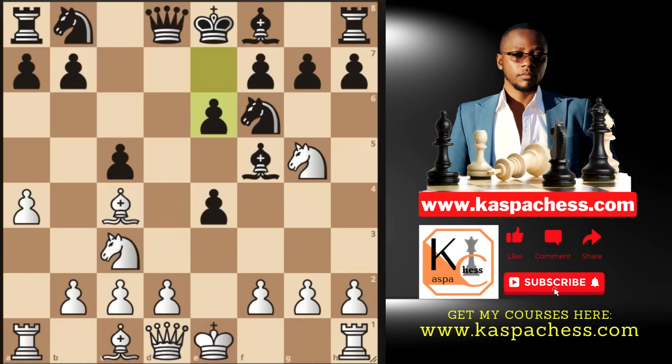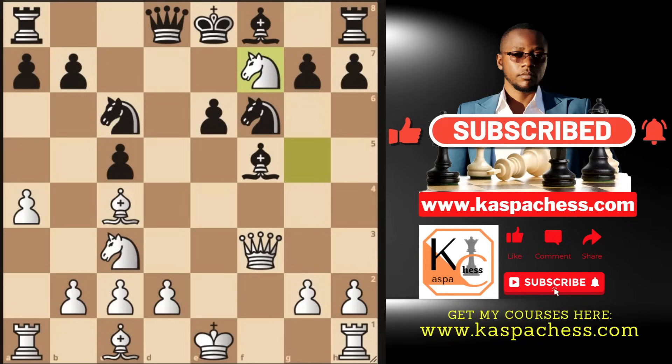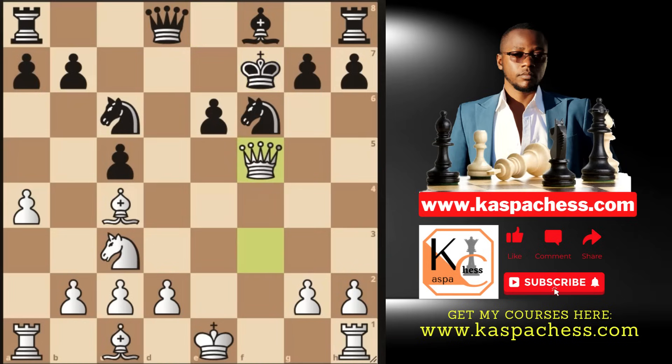Now play pawn to f3. In rapid, blitz, and bullet, black is going to take your pawn on f3 — so you take back with your queen, targeting the b7 pawn. Most opponents play knight c6 to cover b7, and then you play knight takes f7, sacrificing your knight and double-attacking your opponent's queen and rook simultaneously. They mostly take that knight, and that gives you the chance to take their light-squared bishop on f5. Black's pawn on e6 can't take your queen because it's pinned by your bishop.